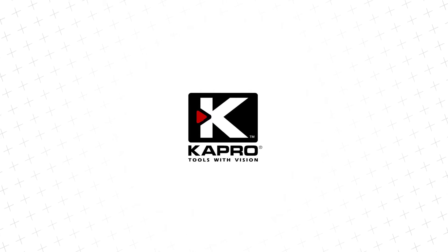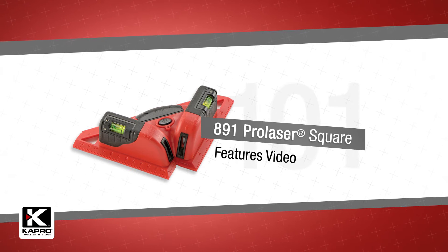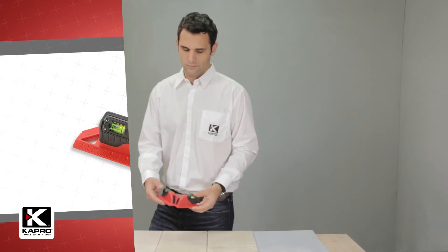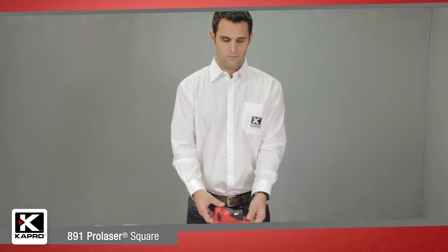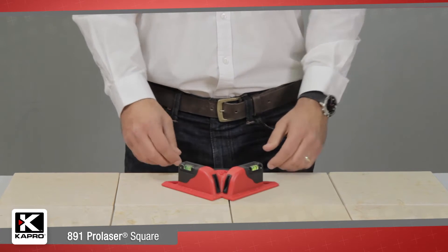Capro, the world's most innovative manufacturer of hand tools. Introducing the all-new 891 Pro Laser Square. This powerful, accurate, and easy-to-use laser tool will help you lay out your flooring, tile, or paneling job perfectly and fast.